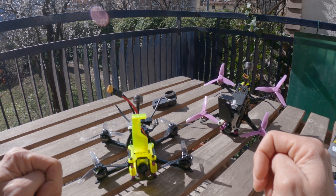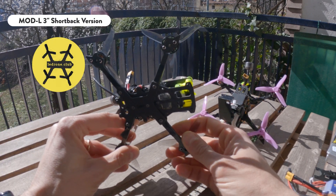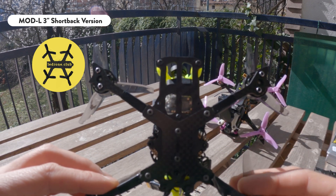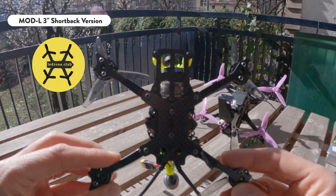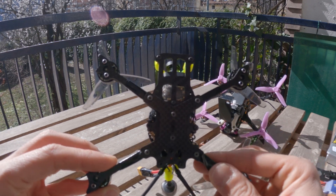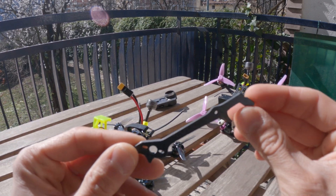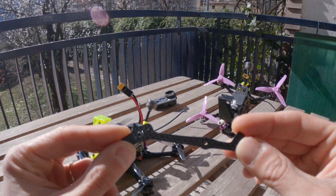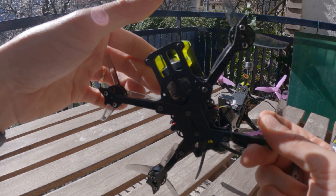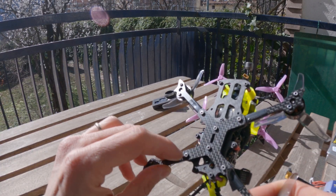These drones are built around a LeDronClub model frame — basically this is the 3-inch version of a modular open source frame. If you're interested you can find the link to the LeDronClub YouTube channel and Thingiverse page down in the description. What I like about this frame is that it's open source, it has individual arms, which is awesome because with unibodies you have to replace the entire frame if you break an arm. Also this frame offers multiple mounting options: whoop style boards, 20x20 and also 16x16.